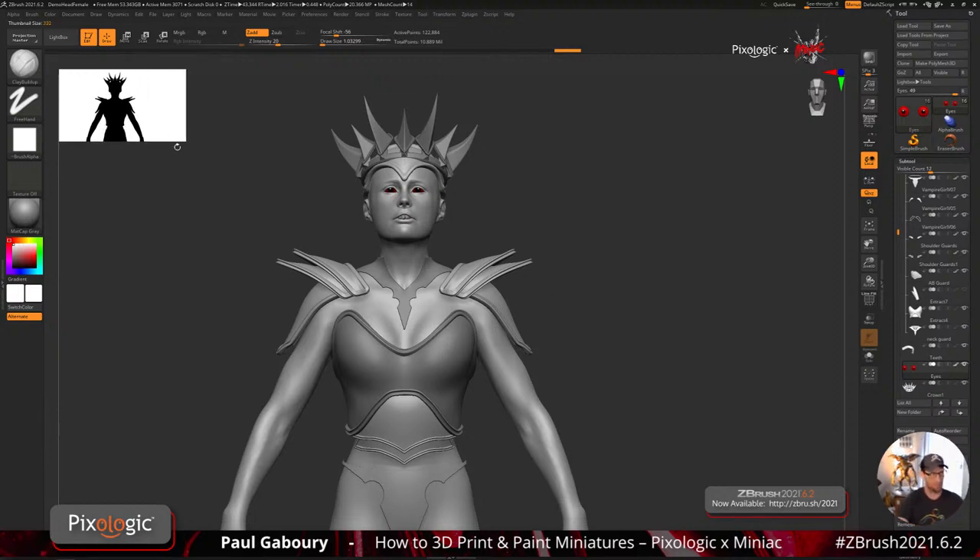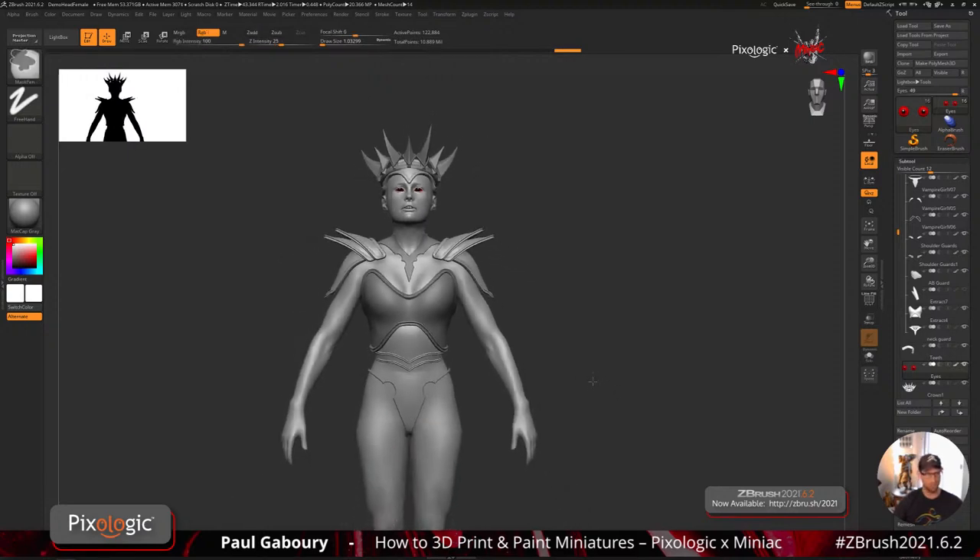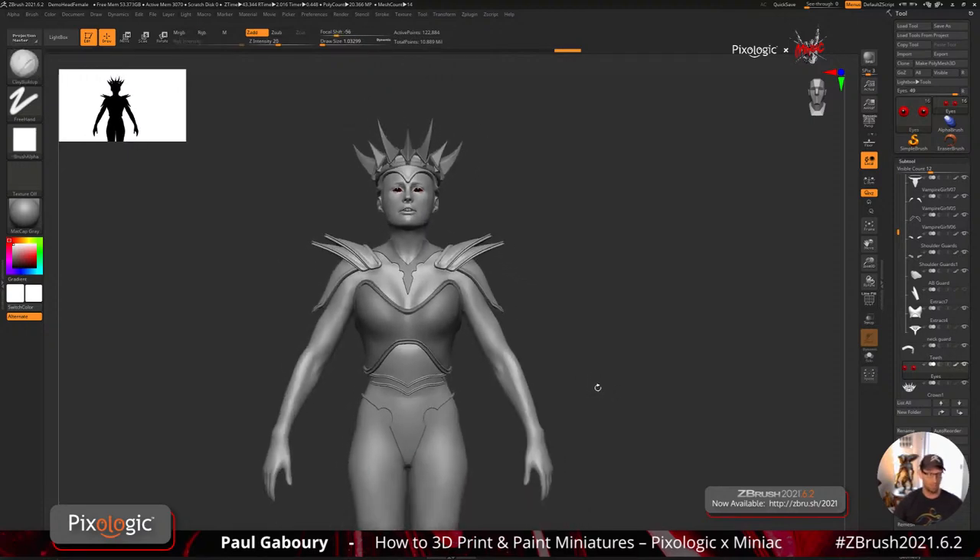I'm going to make that bigger and get at it. I want to start doing some things on the shoulder plates, start doing stuff on the chest plate, and work on all of this with you guys — and as always, we're gonna be answering questions as we go.